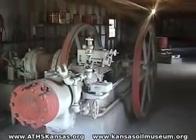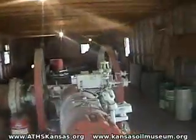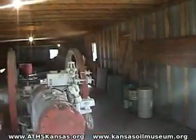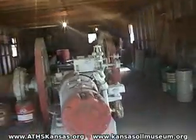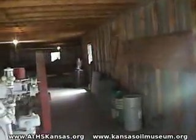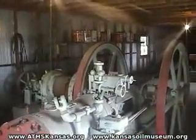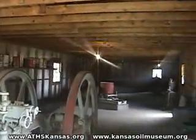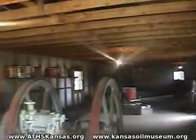This is the central power unit room. You have to remember that in the early days, where today you would see working oil wells still dotted along the prairie and maybe miles apart, in the early days you would open up an oil field and, if you were successful, you would have a lot of wells drilled very close together.